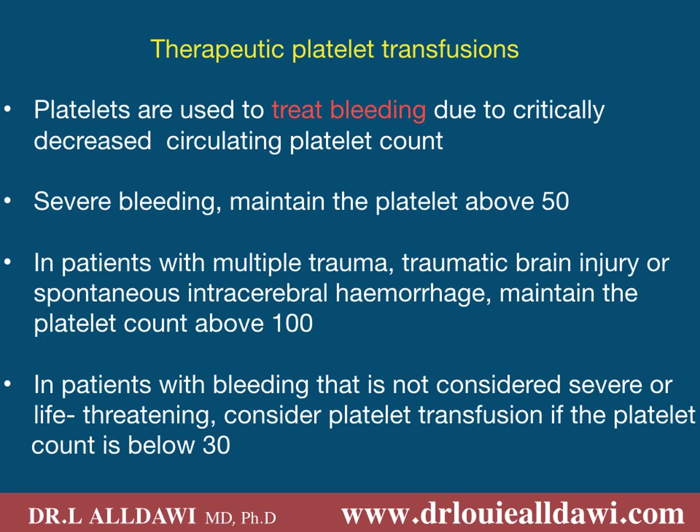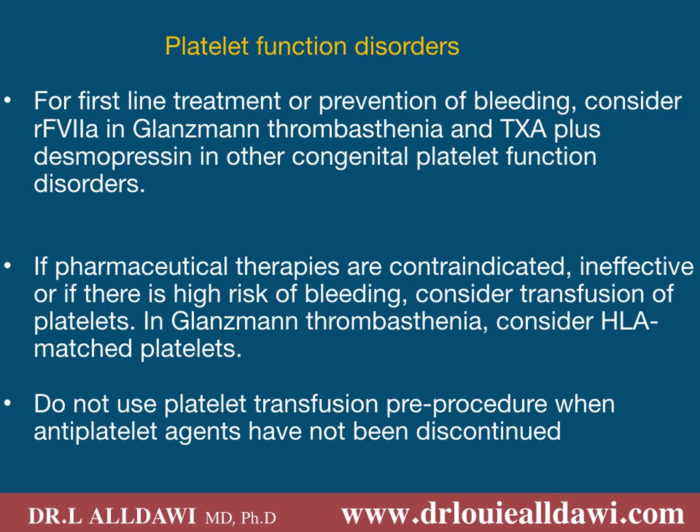Therapeutic platelet transfusions: platelets are used to treat bleeding due to critically decreased circulating platelet count. In severe bleeding, try to maintain platelet count above 50. In patients with multiple trauma, traumatic brain injury, or spontaneous intracerebral haemorrhage, try to maintain platelet count above 100. In patients with bleeding that is not considered severe or life-threatening, keep the platelet count over 30. We do not use platelet transfusion for patients with congenital platelet function disorders; we use recombinant factor VIIa in Glanzmann's thrombasthenia and tranexamic acid plus desmopressin for Bernard-Soulier syndrome.